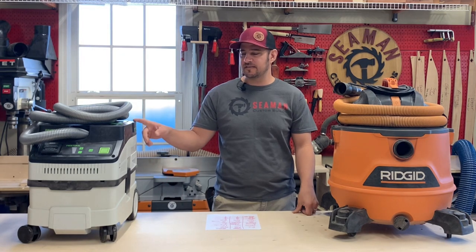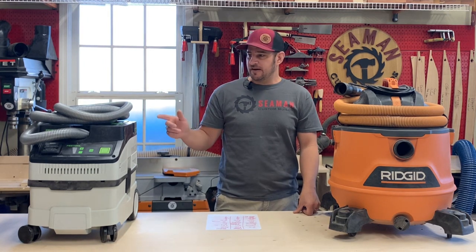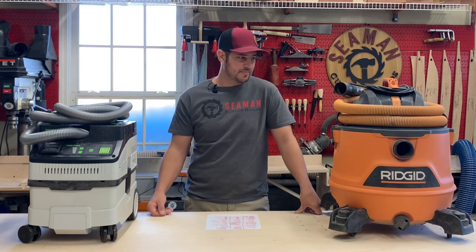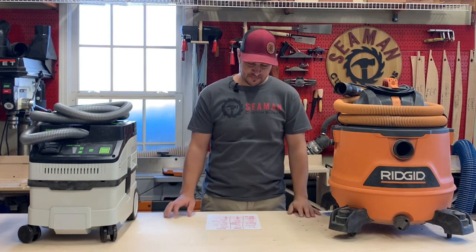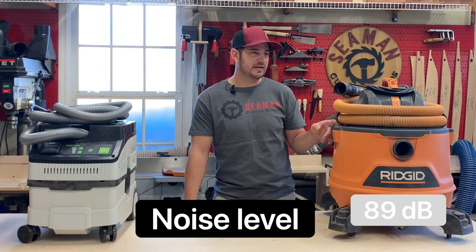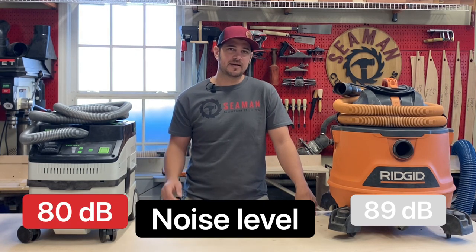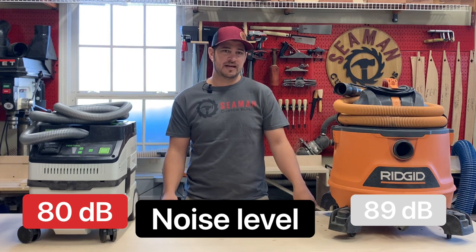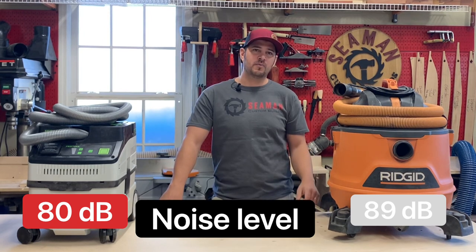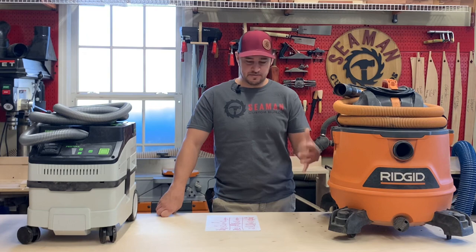One thing the Festool has is variable speed, and as you adjust that speed, the noise level is also adjusted. I've played around with my sander and I don't have to have it on the highest level to still collect most of the dust. The Rigid is on full blast all the time. That brings us to noise: Rigid measures 89 decibels when running; the Festool is 80 decibels. This was tested in my shop using an app on my phone — it's what I've actually experienced. Using it with a small orbital sander, the sander is probably going to be louder than either collector, but it does add to the overall noise level in your shop.